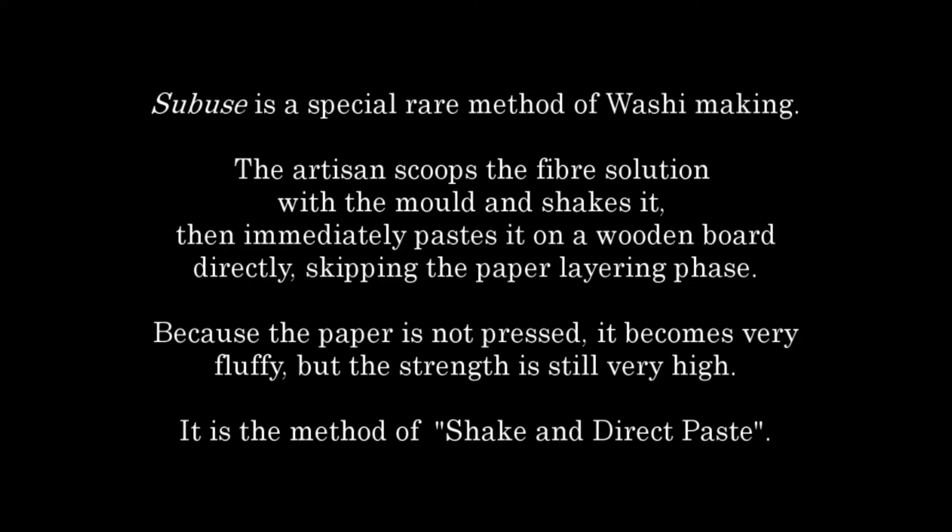Tsubusei is a special rare method of washi making. The artisan scoops the fiber solution with the mold and shakes it, then immediately pastes it on a wooden board directly, skipping the paper layering phase. Because the paper is not pressed, it becomes very fluffy, but the strength is still very high. It is the method of shake and direct paste.